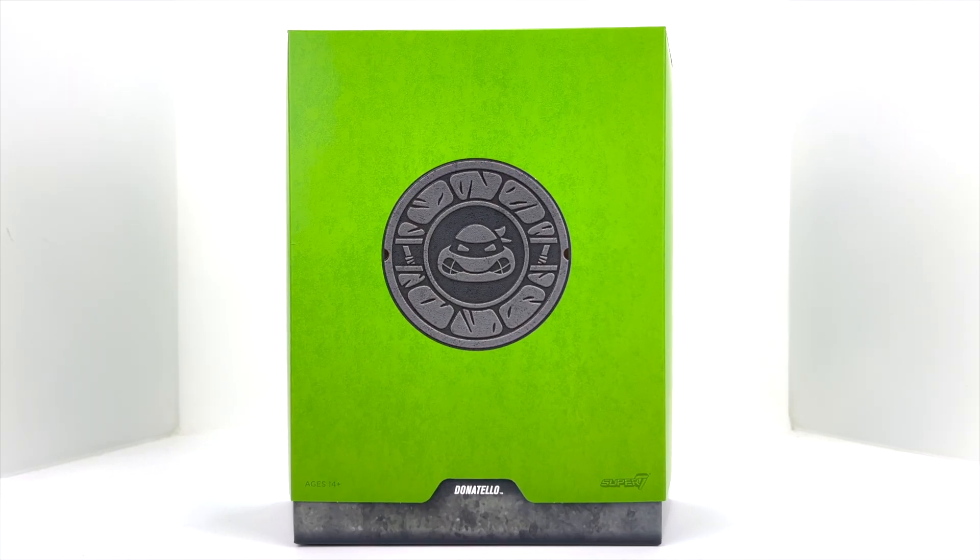What's up guys, welcome back to Man Cave Collectible Reviews. Coming at you today with another figure review. Today we are jumping into Wave 4 of the Super 7 TMNT Ultimates line — we've got Donatello, and this just came in.